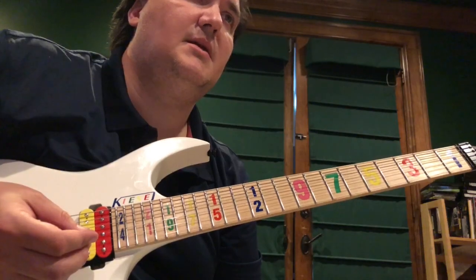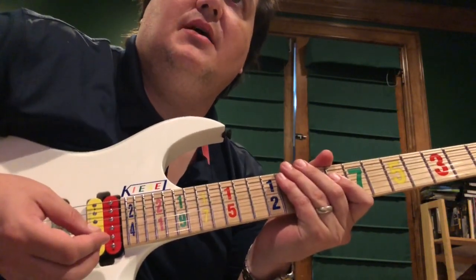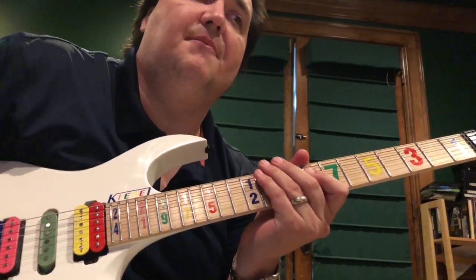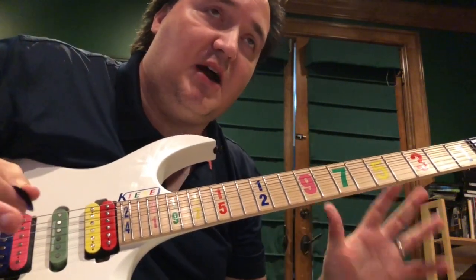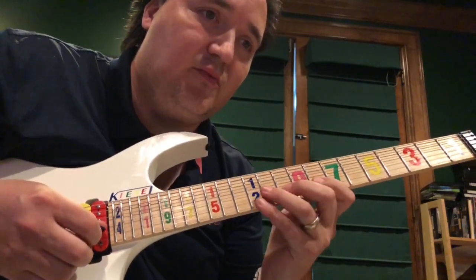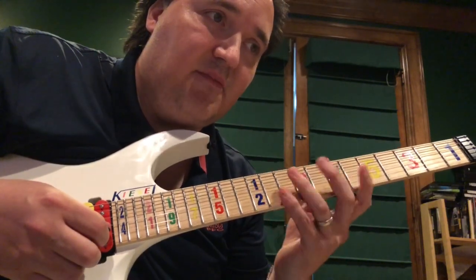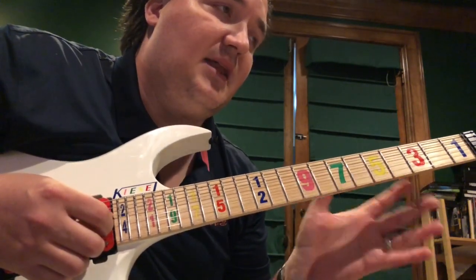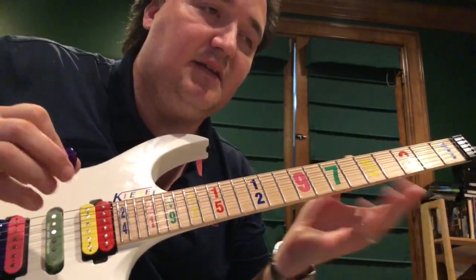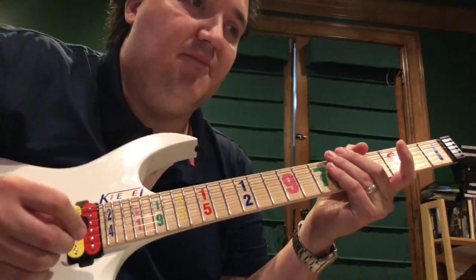Hey everybody, it's Marshall again. Hope you're having fun with Swybrid. I thought I needed to address this first and foremost — I came up with my own version of Swybrid specifically to address the problem when your pick is out of position during economy picking, like down-up-down-down Frank Gambale economy picking. I had no idea this guy Tosin Abbasi was doing it — I started doing it back in 2002.